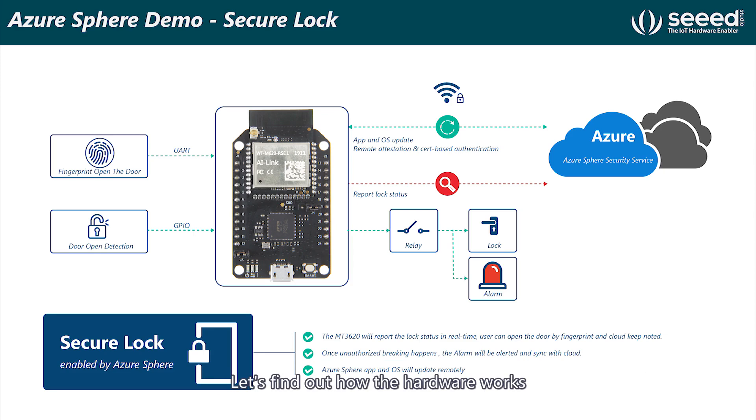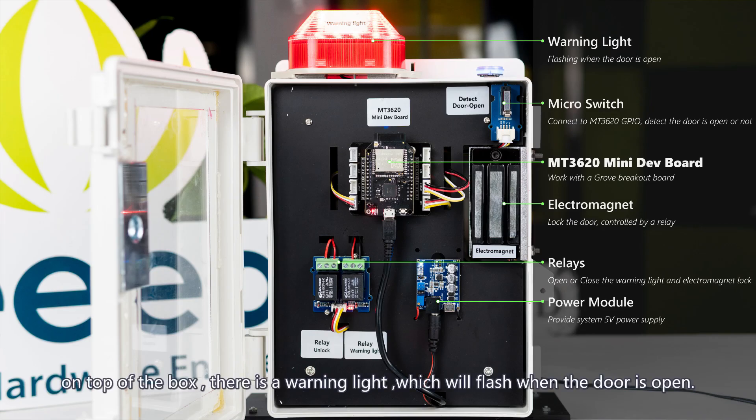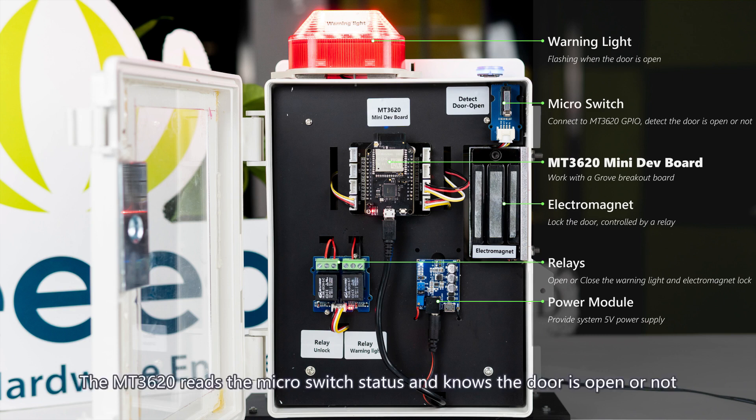Let's find out how the hardware works. On top of the box, there is a warning light which will flash when the door is open. The MT3620 reads the make-off switch status and knows whether the door is open or not.